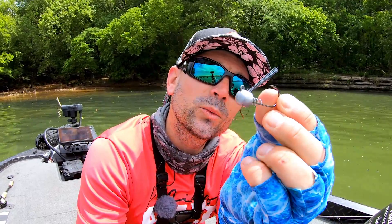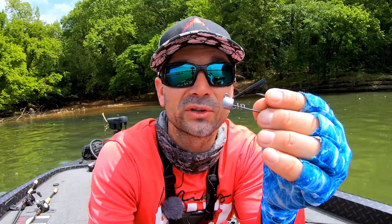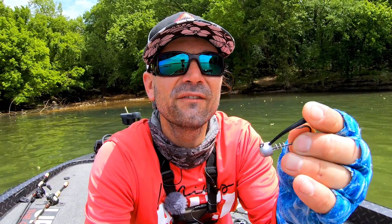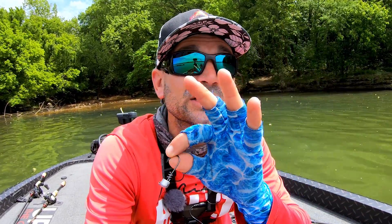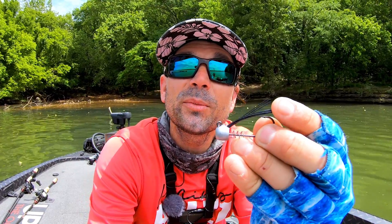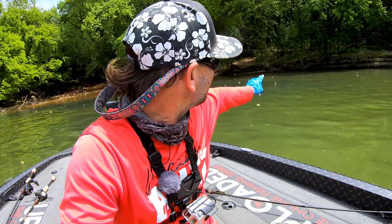A couple things we did to make the Power Ned more versatile: first off, we put a standard wire hook on it — that's a 3/0 standard wire, not super stout, not super finesse. It's enough so that you can throw it on bait casting tackle, 15 or 20 pound fluorocarbon, even 30 to 40 pound braid, and you're not going to open that hook, but you're also not going to miss fish. There's also a pretty decent brush guard on there. Most Neds have a wire style brush guard or a very sparse standard one — this one's a little thicker. You can always thin it out, but it lets you pitch into trees or throw it into nasty riprap.